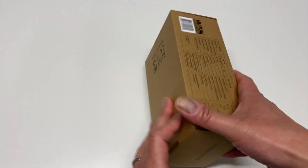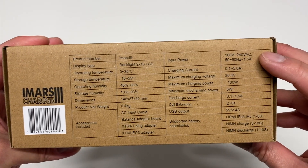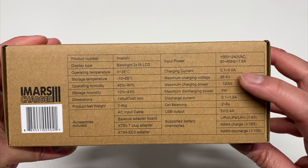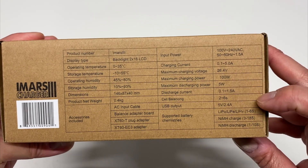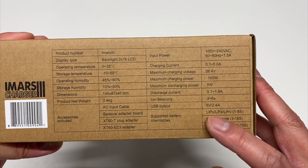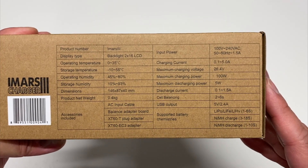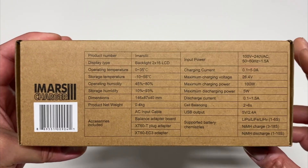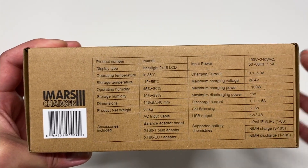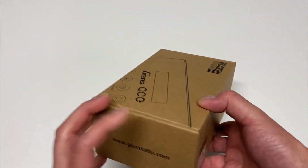This is a 100-watt charger. We've got some specs here on the back. It's an AC charger, goes up to 5 amps, 100 watts as mentioned, up to 6S LiPo or up to basically 18S nickel metal hydride. It supports LiPo, LiFe, lithium high voltage, and nickel metal hydride — pretty much the four battery types you definitely want out of a charger for RC. There's also information about operating temperatures. It weighs 0.4 kilograms.